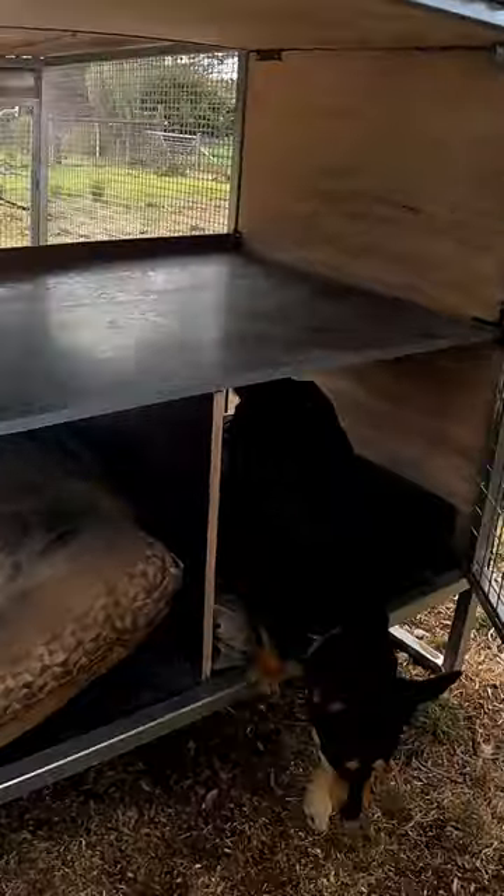That can also open at the back as well. It's fully insulated — got plywood and then there's insulation between that and the tin. Yeah, overall pretty happy with it.